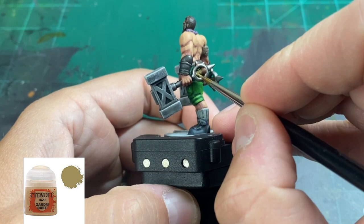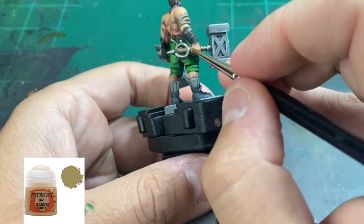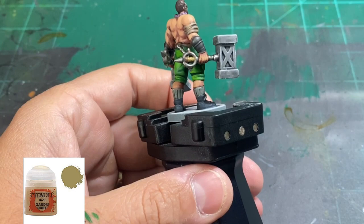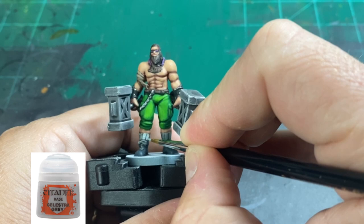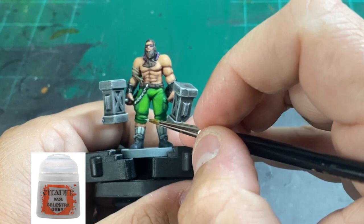And then just highlight up a little bit the circular portion of our hammers. As we're finishing up the model, we're going to take some of that original Celestra Gray and hit up those shoelaces and sock areas. Do not hit any of the recesses — just go over it very sparingly, nothing crazy, and take your time.